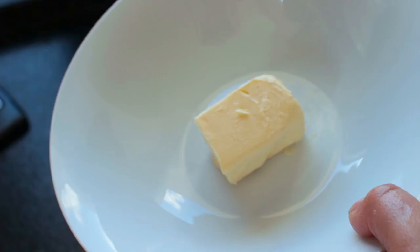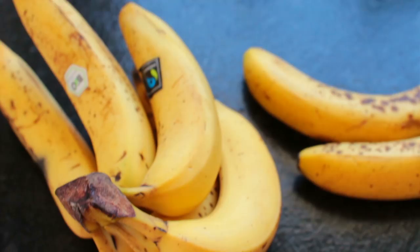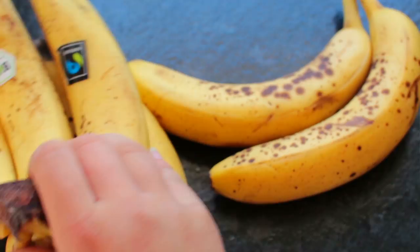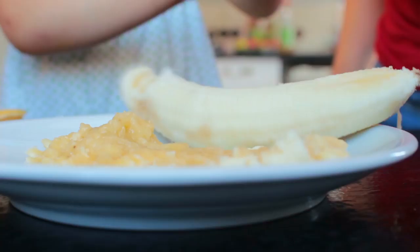Take the vegan butter and put it in a bowl into the preheating oven for just a few minutes so that it can melt. Then take five ripe bananas and mash all of them up using a fork.